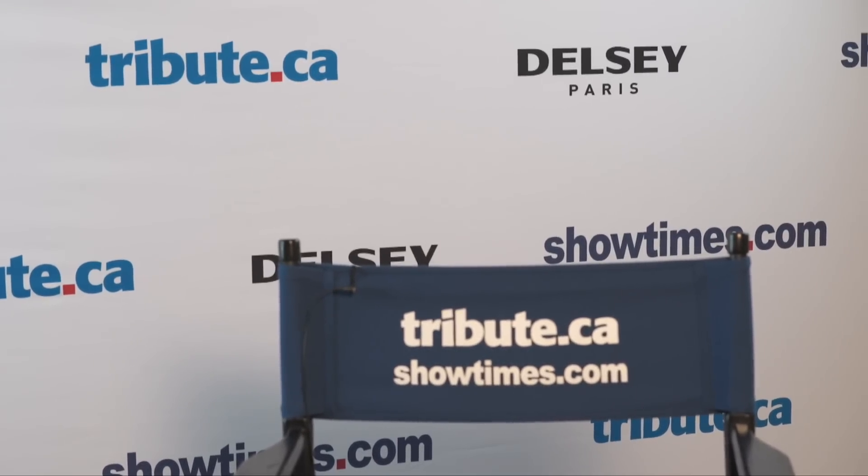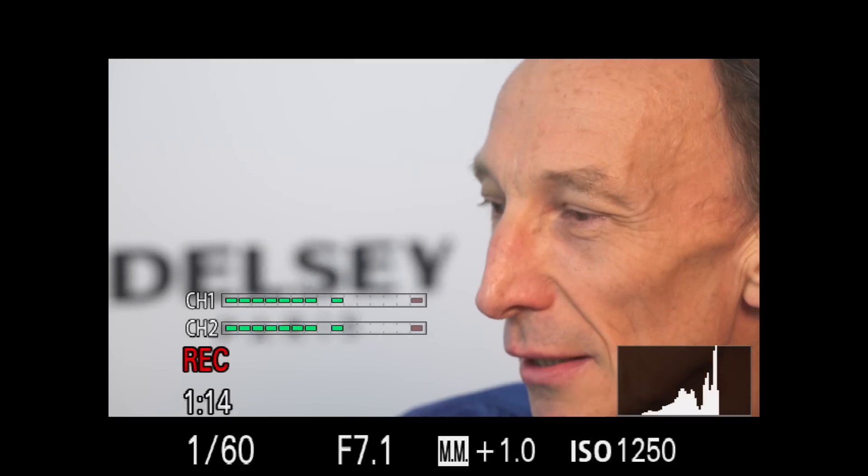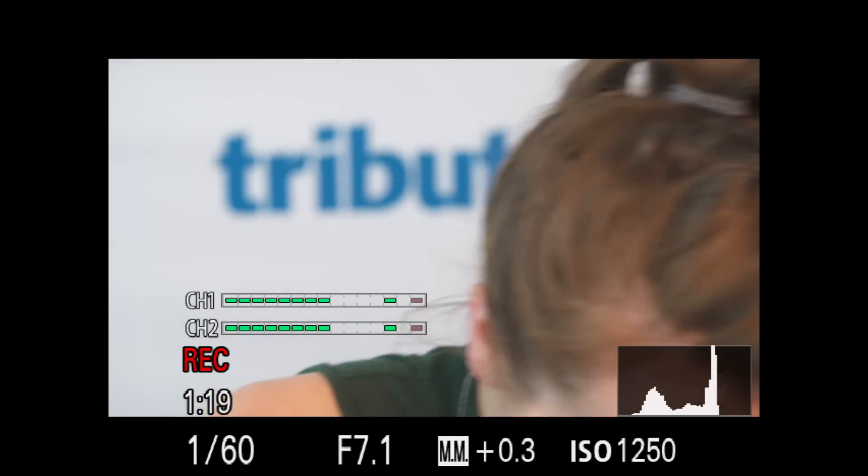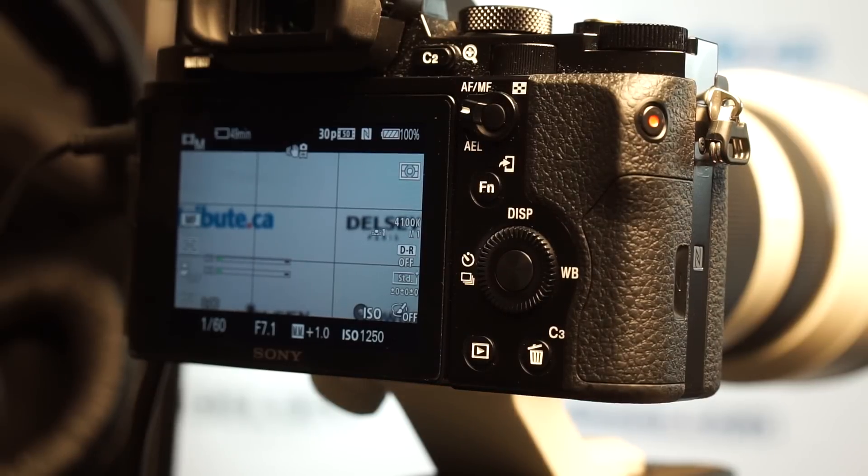Making small adjustments on a focus-by-wire lens, as both of these are, is less than ideal. The lenses do both support back focus, by which I mean you can zoom in, focus, and then maintain focus throughout the zoom range. I did find that on the 24-70, where the zoom and focus rings touch, I needed to be careful not to nudge the focus while adjusting the zoom.